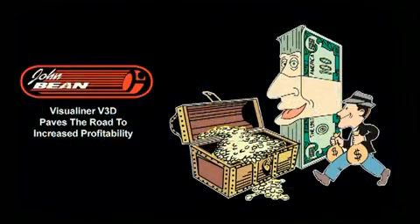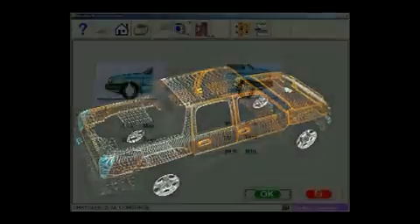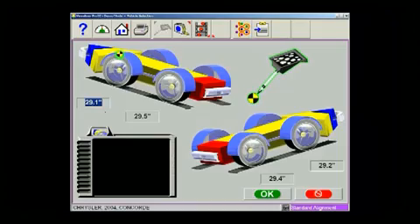The Visualiner V3D — the ultimate productivity tool. Ride height can now be measured using 3D technology. Simply touch the vehicle fender with the target imaging pointer, followed by touching the rack, and ride height is measured and compared to specifications.